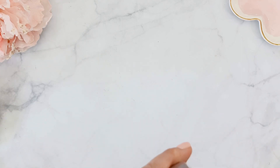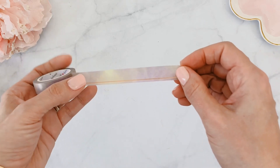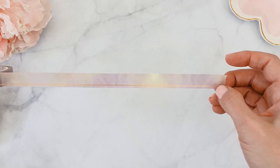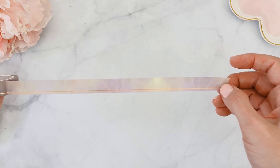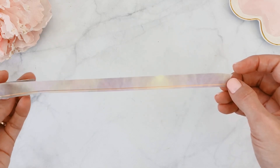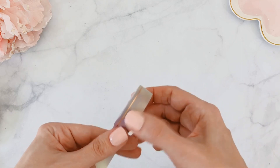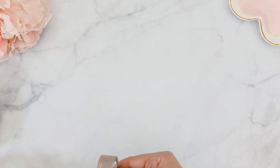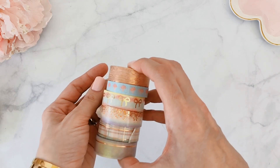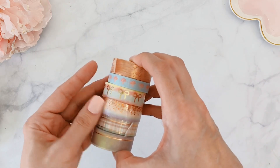The last one I think is called Simple Line — the pattern is an ombré design that changes as you unroll it, with a simple line going right through it that's rose gold foiled. You can use this for everything; it's perfect for layering and you can even write on it with the right pen. So those are all six washi tapes included with the subscription box, and if you know Simply Gilded, you know this is already a steal.